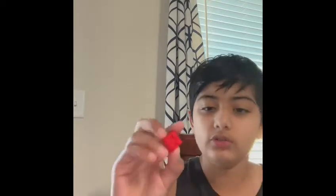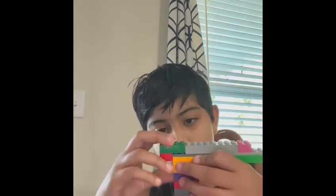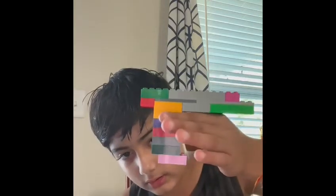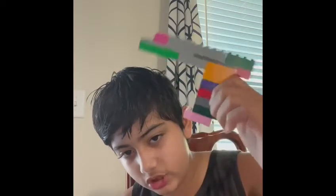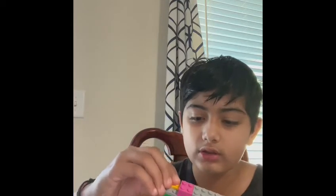Put this to the side. Take a two-by-four and one two-by-two, connect them like this. Then take your gun and snap it together like that — now you can sort of see the shape of it. Take the one-by-threes and connect them to the edge like this.